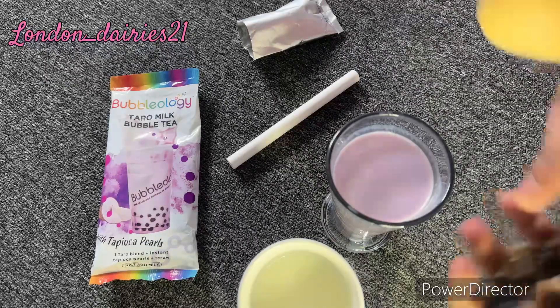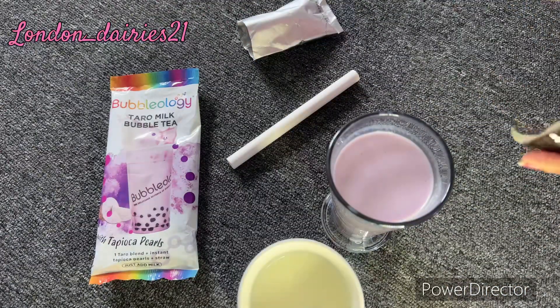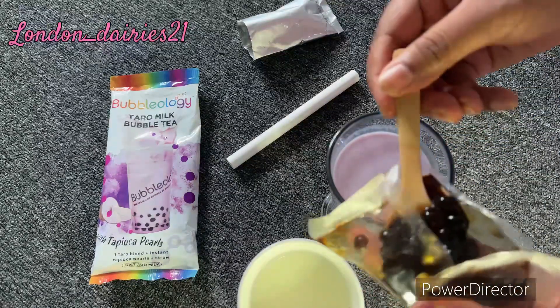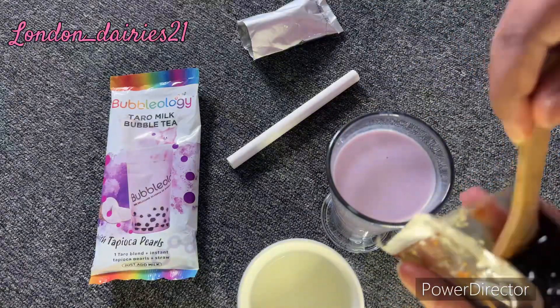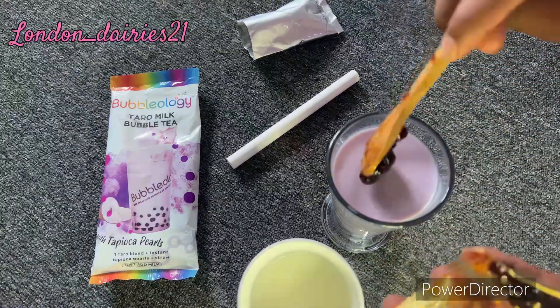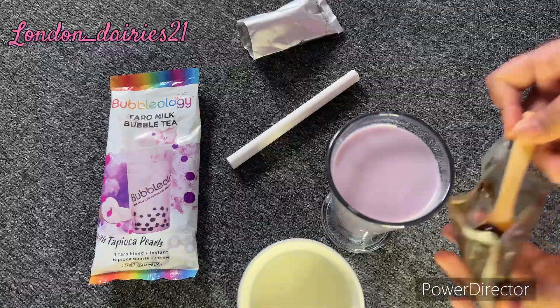I will mix all of this together, then I will mix in the tapioca bubbles. In stores there are really good flavors — you can mix the tapioca and try different flavors as well.